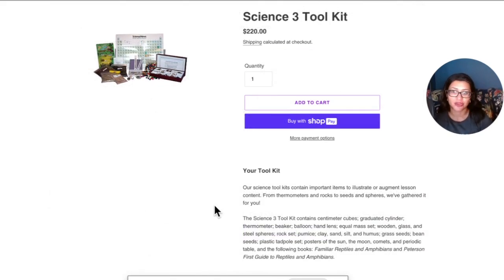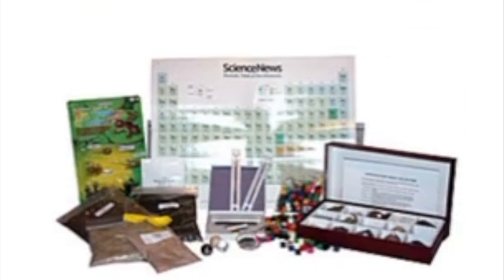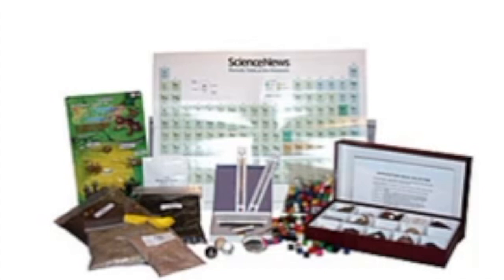Looking at the Science 3 Toolkit on the website, it includes centimeter cubes, a graduated cylinder, thermometer, beaker, balloon, hand lens, equal mass set, wooden, glass, and steel spheres, rock set, pumice, clay, sand, silt, grass seeds, bean seeds, plastic tadpoles, set posters of the sun, the moon, comets, and the periodic table, and the books Familiar Reptiles and Amphibians and Peterson's First Guide to Reptiles and Amphibians.